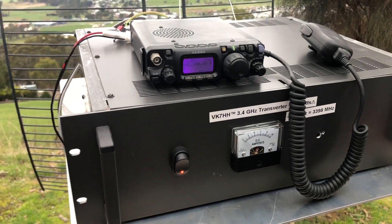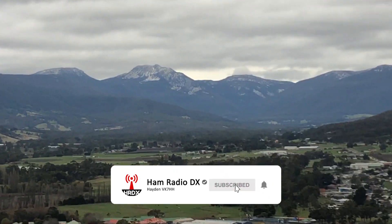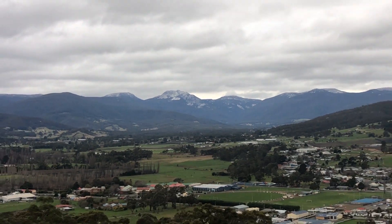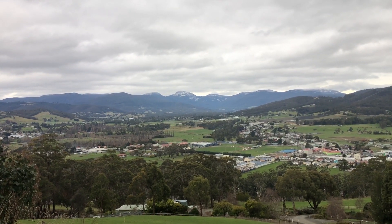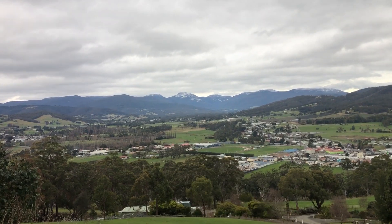You've seen in previous videos me testing this at my house. This time I've gone portable. You can see there in the distance — I'll just zoom up there — the mountain range. There's a bit of snow on it at the moment, a little bit overnight. I've got nothing in the way, no houses, nothing towards that mountain range, with VK7ZBX on the other side.